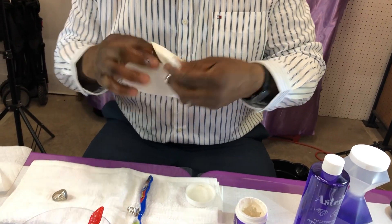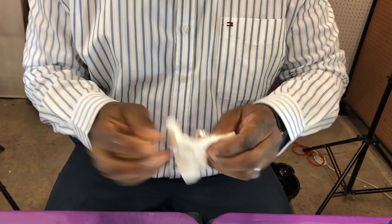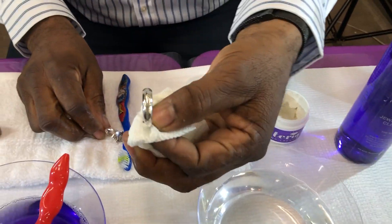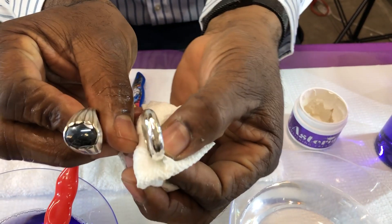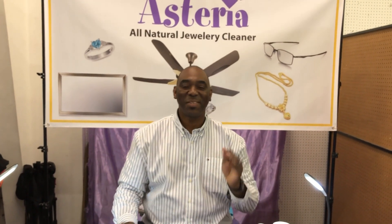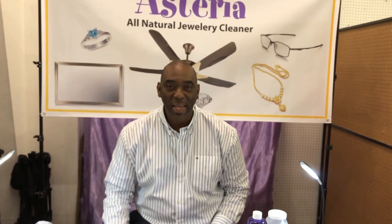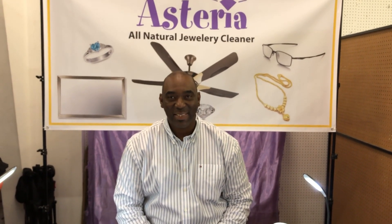We're going to take a paper towel and dry it off. Now look at the ring — you see how the ring looks now? That's amazing. Within seconds it rejuvenates. Look at the old ring — that's the difference after using the product. Thank you so much, Albert — you definitely have me sold, I want some. Thank you for taking your time to share this with us today. The name of this product is Hysteria Natural All Jewelry Cleaner and Eyeglass Cleaner. Thank you very much.